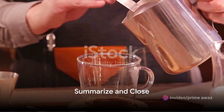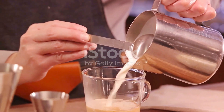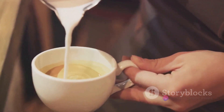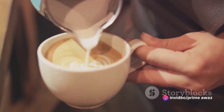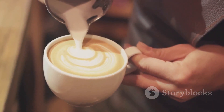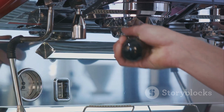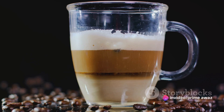We've walked through the process of creating a tantalizing chai latte using Nespresso, and you've seen how simple it can be. It all begins with gathering the right ingredients and tools. Remember, a good chai latte requires quality tea, aromatic spices, creamy milk, and of course, your trusty Nespresso machine. We've demonstrated the brewing process, which is as easy as pressing a button. The Nespresso machine does the heavy lifting, providing you with the perfect shot to blend with your chai.